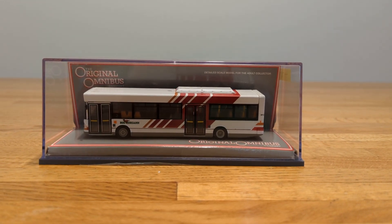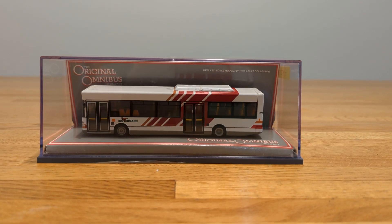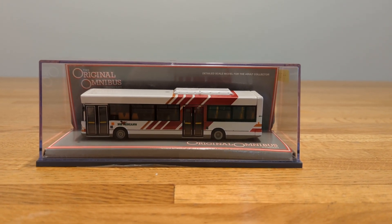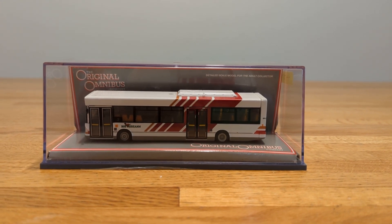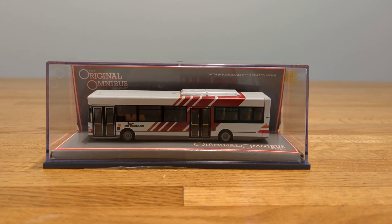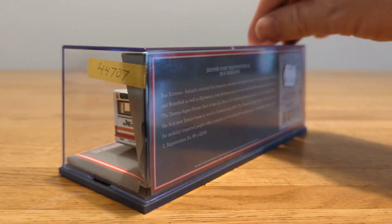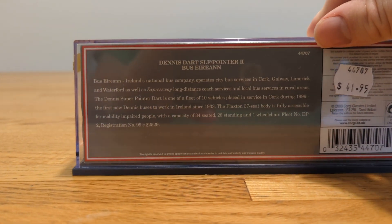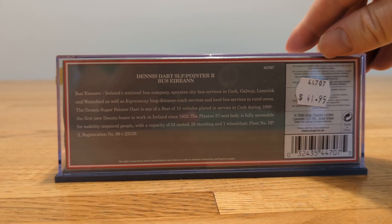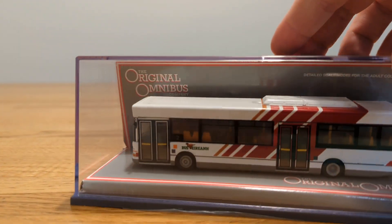Hello there and happy St. Patrick's Day. This is going to be another Corgi Bus Éireann review. This one is from the Original Omnibus Company and it is a Dennis Dart SLF Plaxton Pointer 2 Bus Éireann. The model number is 44707. I'm going to take a quick look at it from the front.